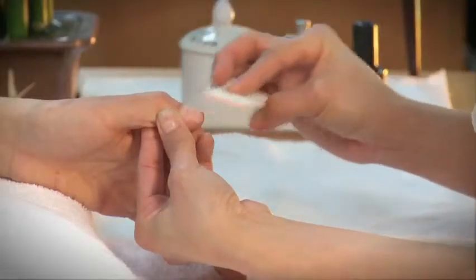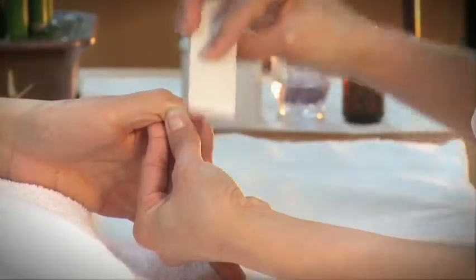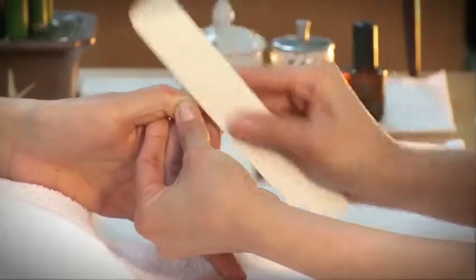To start off, you will have to prepare your client's natural nail beds by gently filing the client's natural nail tips at the free edge.